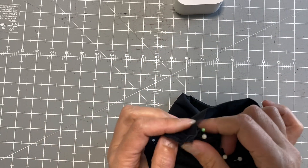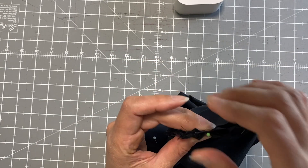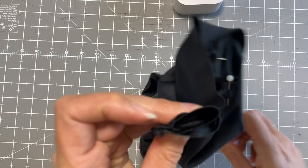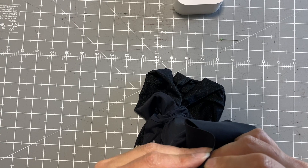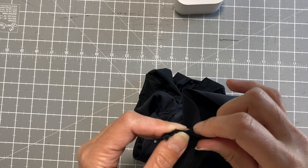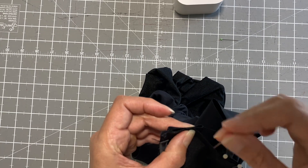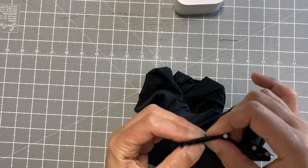We're almost finished, which is amazing because this is only about a half-hour tutorial. Even if you have to pause and stop and start again, you will get through this — and you probably won't even need the video again, it's that easy. I've pulled it through the crotch and now I'm using my fingers to line everything up, then pinning the straps back into place.